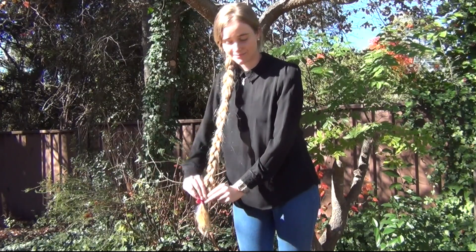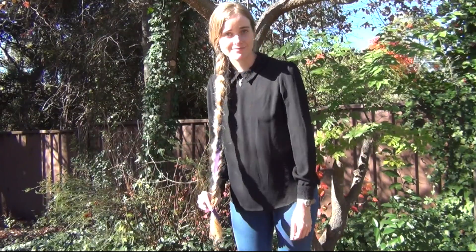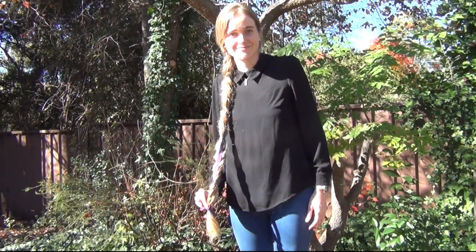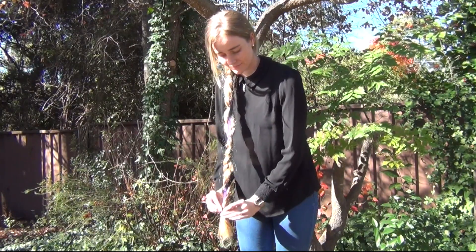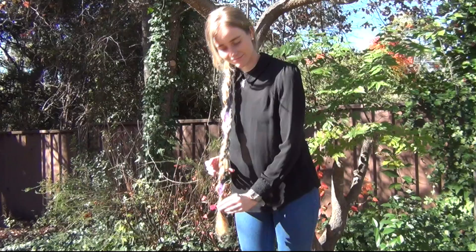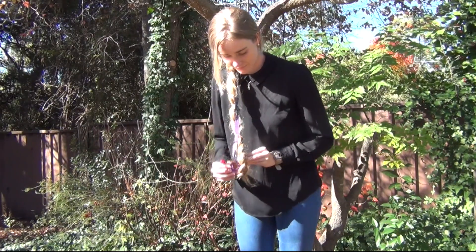After one full spin there is no way to untangle the braid without further rotation, but after another full spin — 720 degrees — there is now a way to return it to how it was without rotating either end, just moving it up and across.